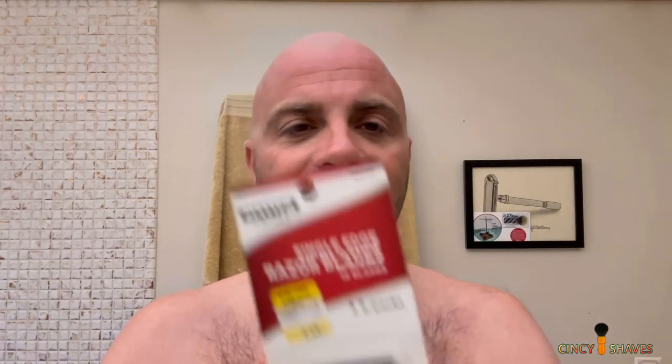I managed to find some single edge blades that go in a proper SE - not these half blades, but ones that go in a GEM, because I do have that GEM. I found them here in town and apparently they're really not that hard to find at all. They're sold as paint scrapers or window scrapers. This is Master Painter - it's $2.49 for 10 of them. You can get those a lot cheaper online, but right now I don't have to wait for shipping, so that's cool.